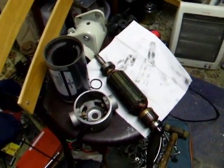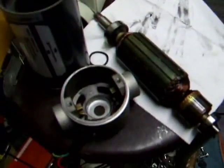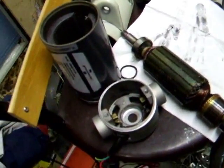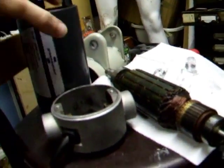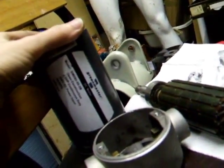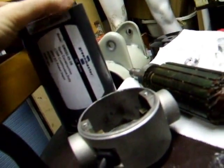Hey, welcome back to the workshop. I've just opened up both the treadmill motors I picked up a few weeks ago. Obviously the treadmill's not around anymore because that was stolen, along with the van it was in. Anyway, this is the Green Master, the replacement motor for the original that blew on the treadmill.